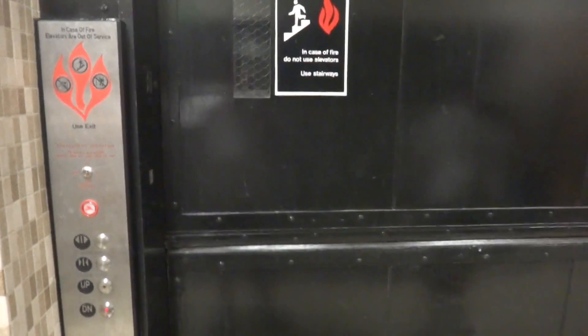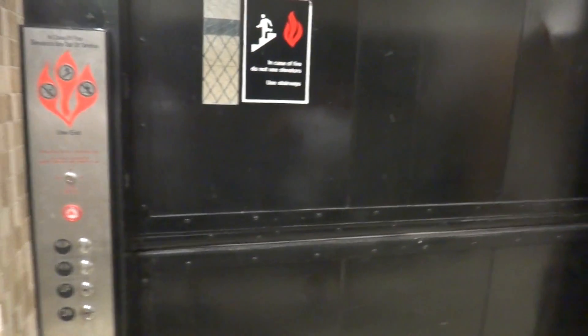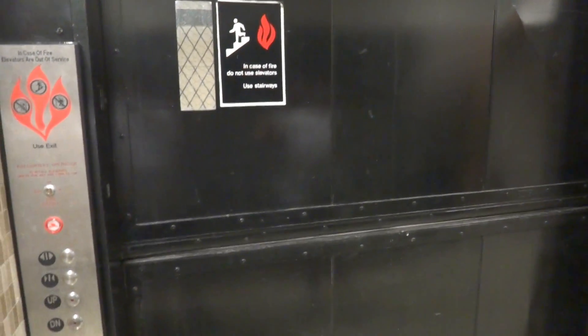What kind is it? Otis. Oh look at this, it's got Otis doors. So it was installed by Otis, modernized by Otis. But it's got Innovation. Right. The thing is Tejas probably did this. No, Otis did this. Otis did this? Yes.